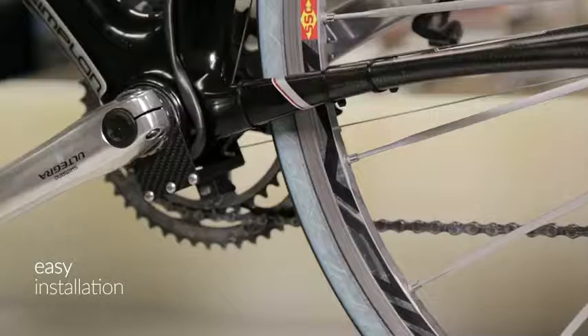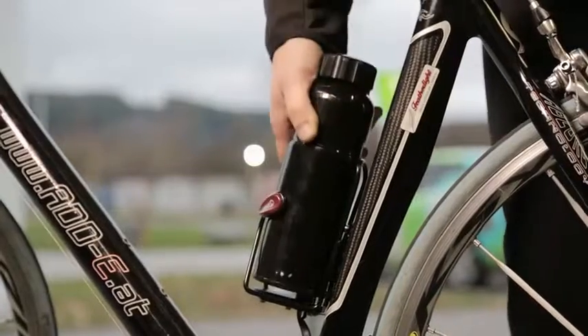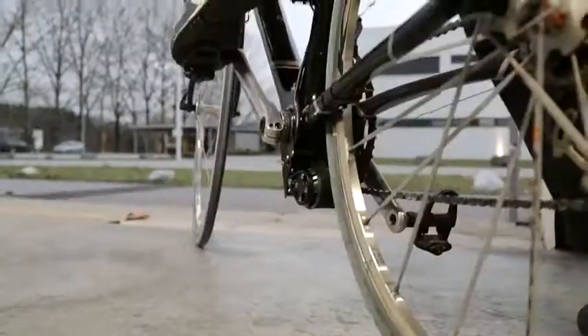Hi, I'm Fabian and this is EDI, the smallest and lightest add-on kit for bicycles that converts any bicycle into a powerful e-bike within seconds. You simply mount the drive unit to your existing bike, attach the battery, switch it on and off you go.